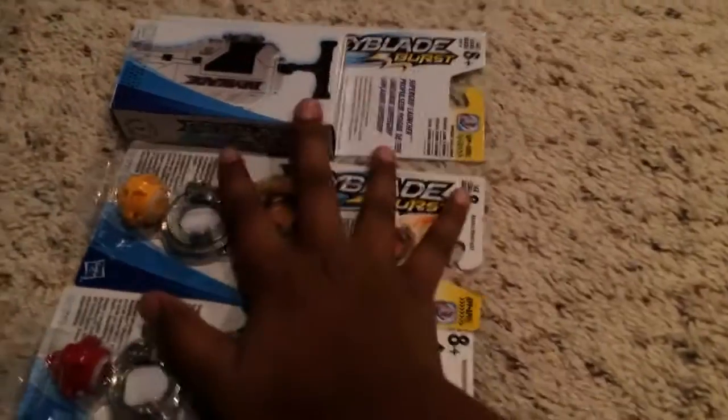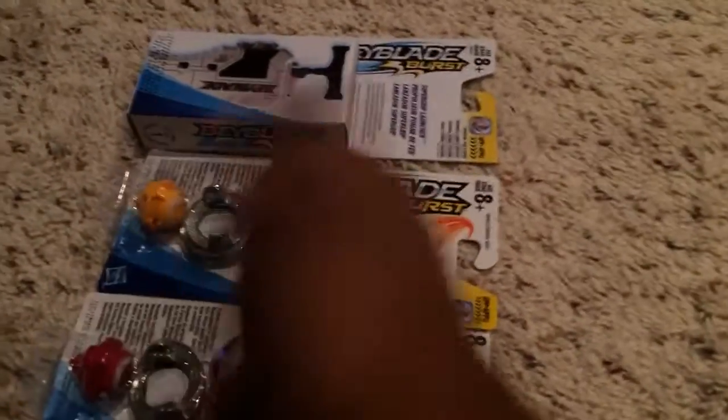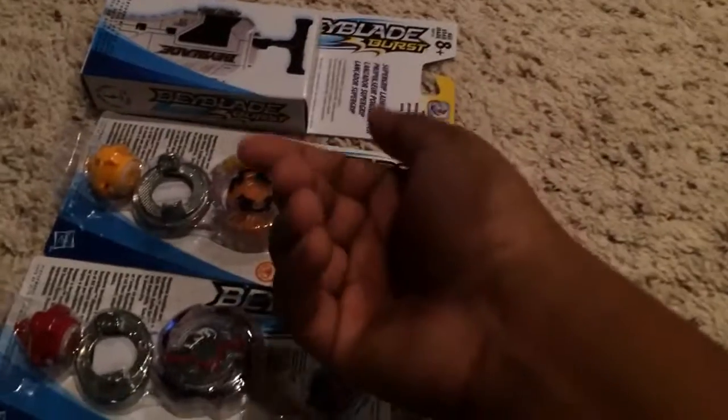And plus with the Beyblade Burst video and some anime remakes, maybe — I'm a little busy today. So yeah, let's get right into the unboxing. First up we have Doom Scissor.